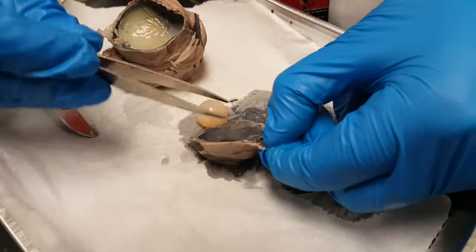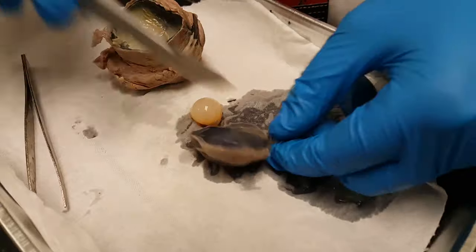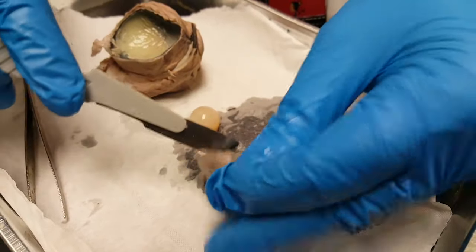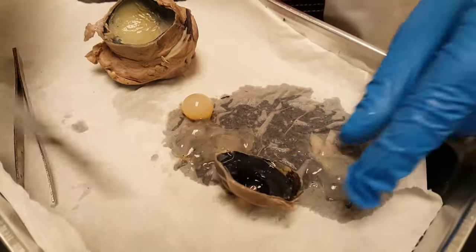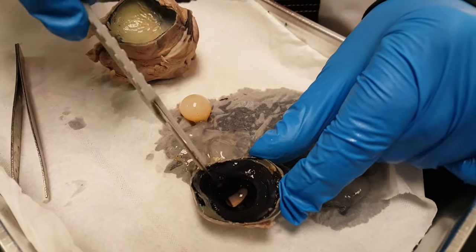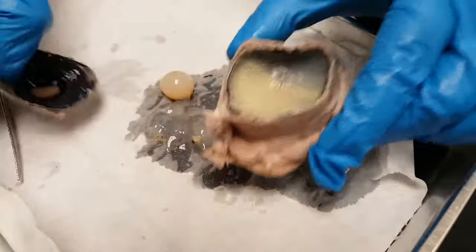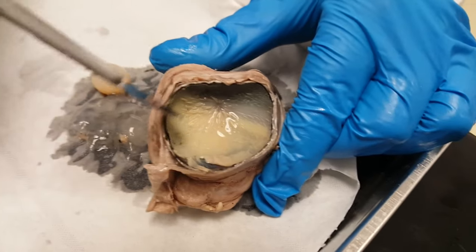Behind the lens, this dark stuff is the iris. Just removing all the vitreous fluid — and now you can see the iris, and the hole in the middle is the pupil.